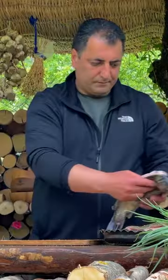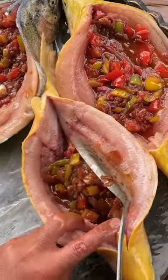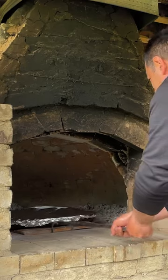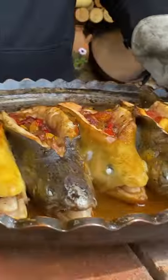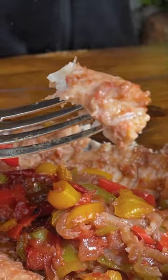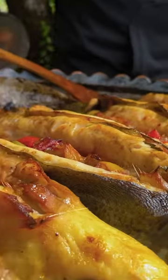I'll add a little oil for the oven. We're going to add some oil. Today I will cook a little better.